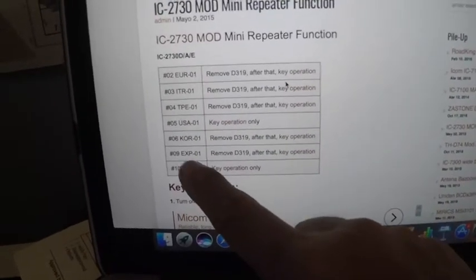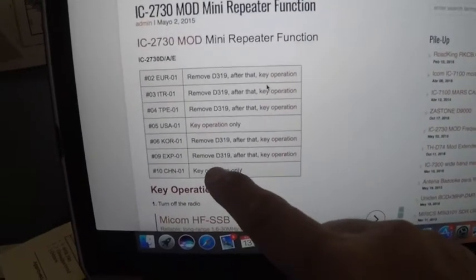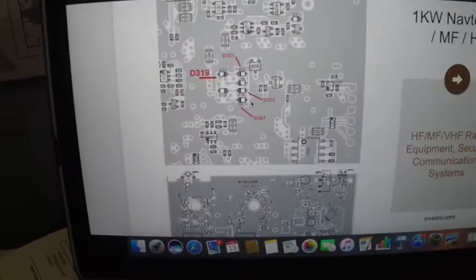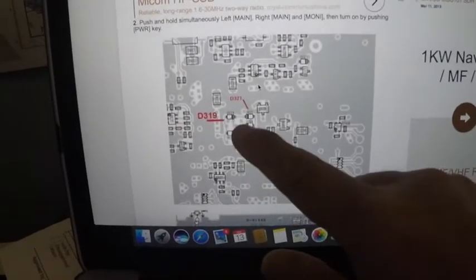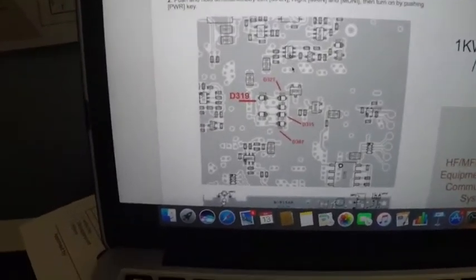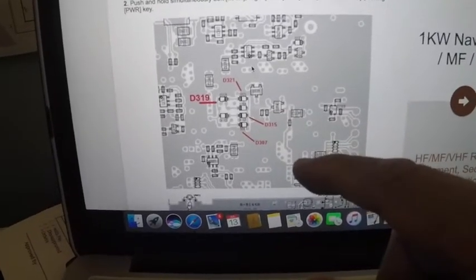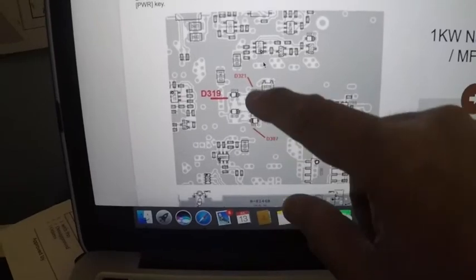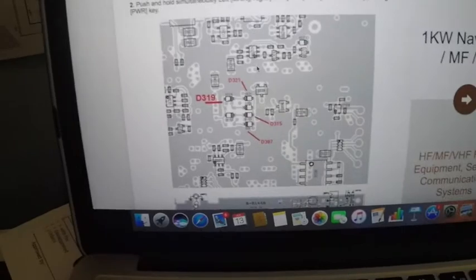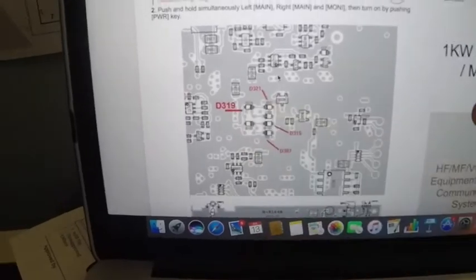The version I got is the export EXP-01 version. The solution is to remove the D319 diode and after that perform the key operation. This is the diode you have to remove — the D319. I did this with some apprehension, but I was able to do it. I found out that on my unit there was no longer a diode for expanding the receive frequency to the MARS frequency, but I only had to remove the D319 diode.